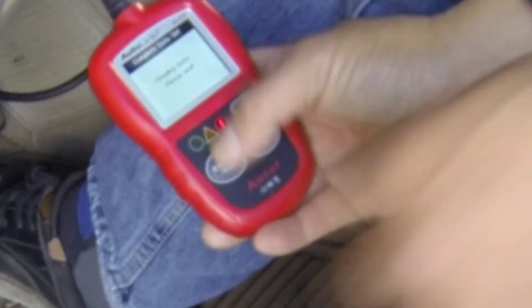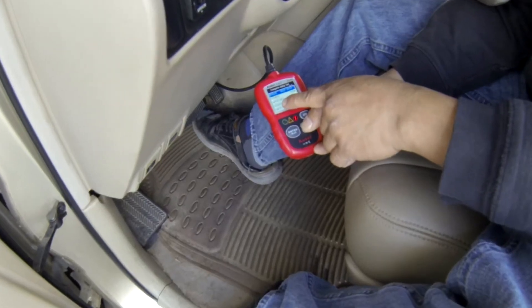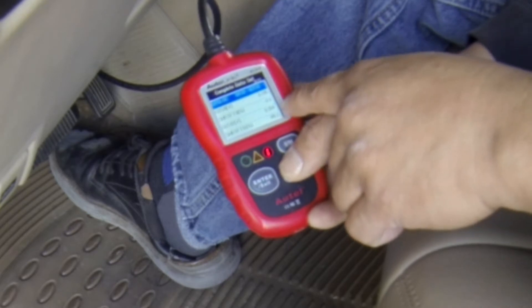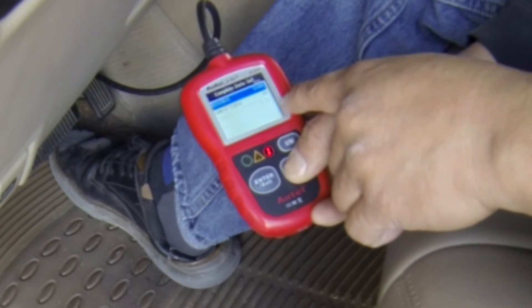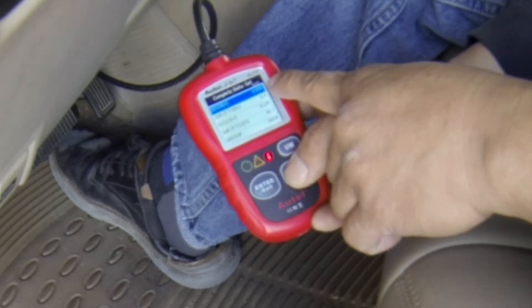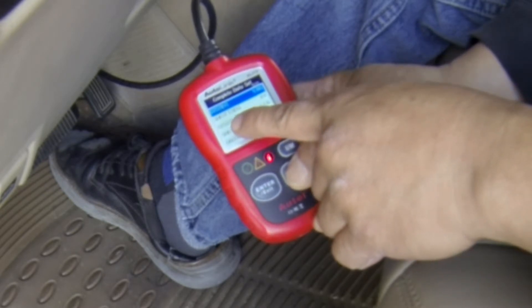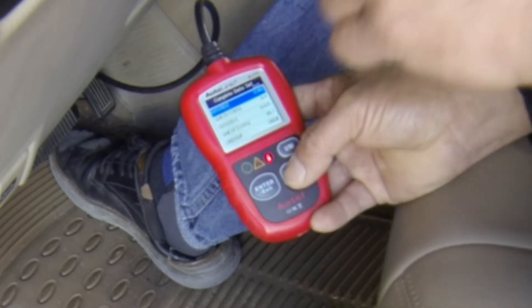Let me do the live data to see if bank 2 sensor 1 is working or not. Bank 1 sensor 2 and bank 1 sensor 1 — those are working. I need to go to bank 2. Bank 2 sensor 1 is functioning right there, so I don't know why the engine light says it's not working. O2 sensor bank 2 sensor 2 is also working, so I'm not sure why there's an engine light.